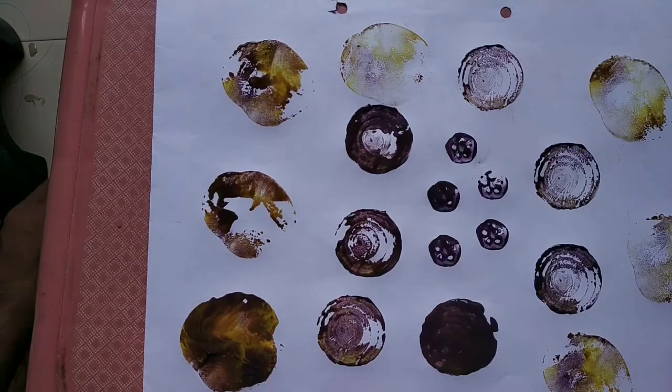You can do it like this. This is called print making, block printing.